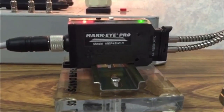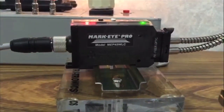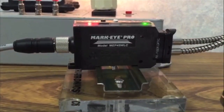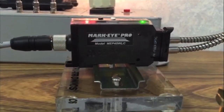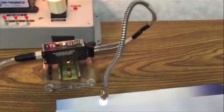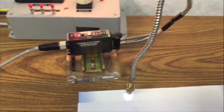Hello, this is Dennis Henderson from Tritronics. Today we're demonstrating contrast using the Marki Pro model number MEP45WLCF4. We're also using a bifurcated fiber model BF-A-36T.